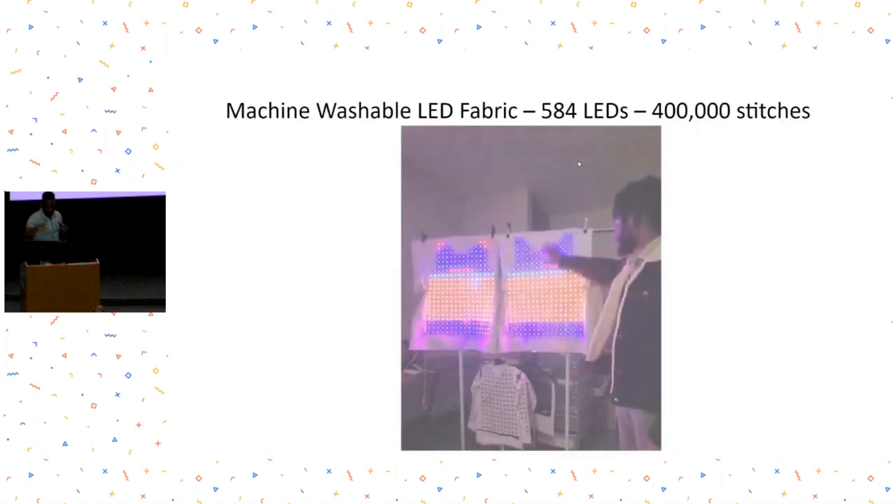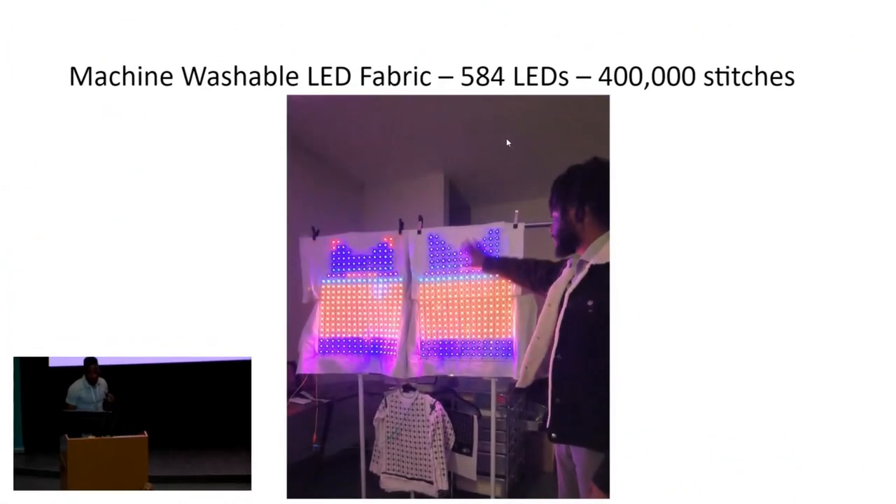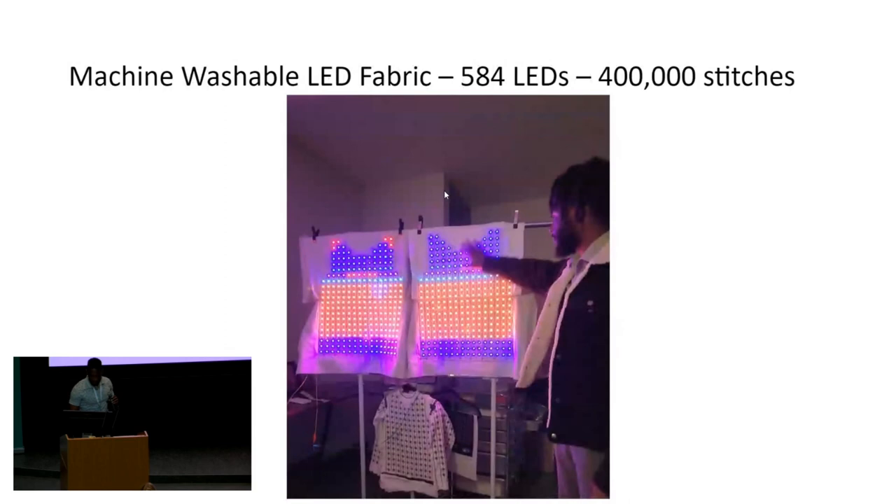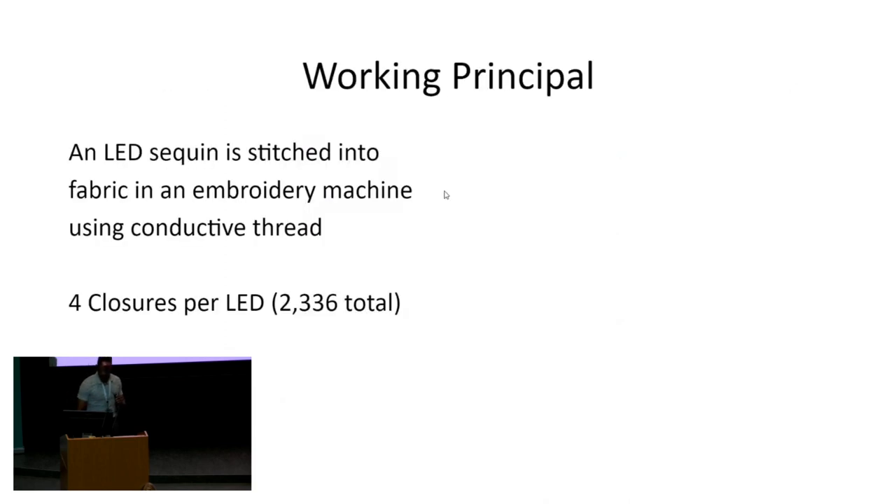So, if we look here, we have an example of an e-textile that has about 500 or 600 addressable LEDs. These are all done on an embroidery machine. I can show you a video if I can get to the speaker notes, but I'll skip that for now.